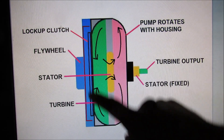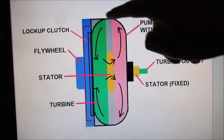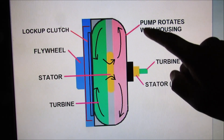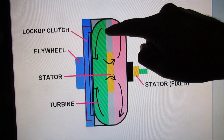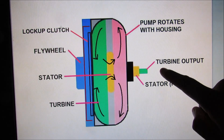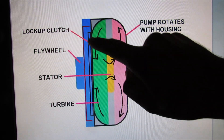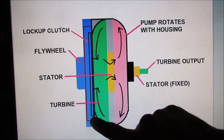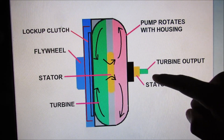From the side view, the input is essentially the entire casing that rotates with the engine, and that rotates the pump. Fluid flows through the pump and goes out to the turbine, which is connected to the input shaft of the transmission. In between we have the stator, which changes the fluid direction before the fluid cycles back around again. Finally, at the back we've got the lock-up clutch for the torque converter, which locks the casing to the input shaft of the transmission through the turbine.